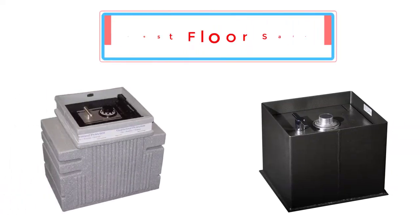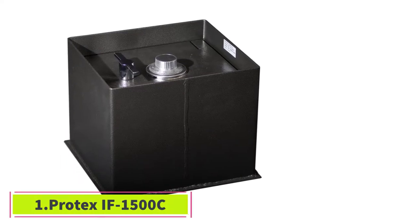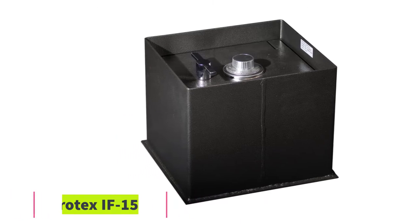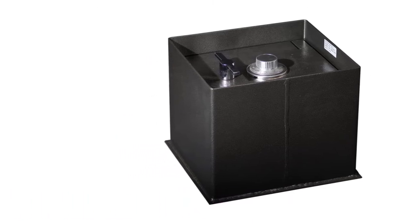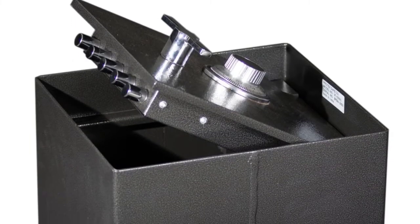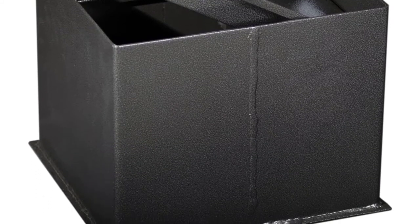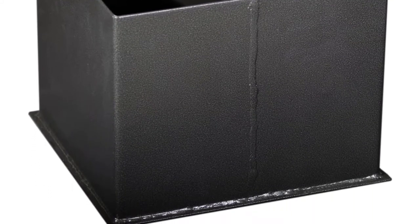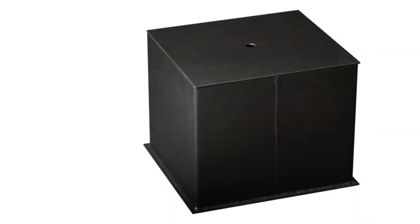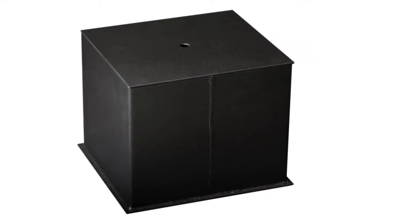Top 6 best floor safes. Starting at number one: the Protex IF-1500C. The Protex IF-1500C is a heavy-duty, tough-as-nails security safe, so if you are looking for a robust floor safe, you are likely to find this model right up your alley. You can order this Protex model with a digital keypad, a combination lock, or both — whichever works best for you. Either way, you get a backup key to allow you to open the safe manually if the need arises.